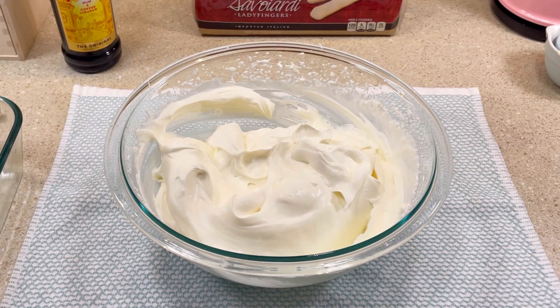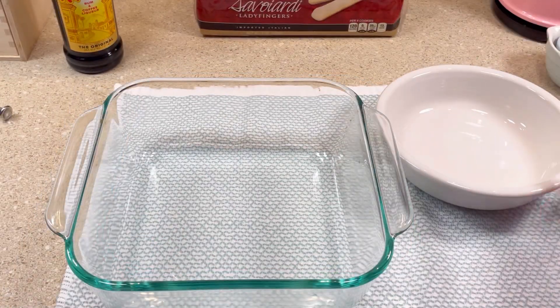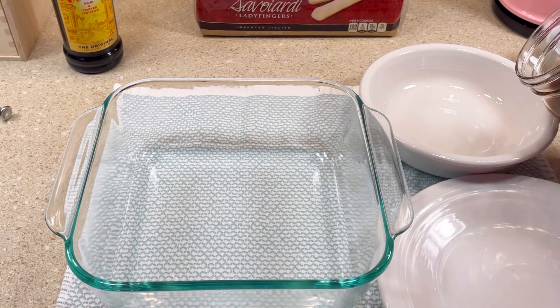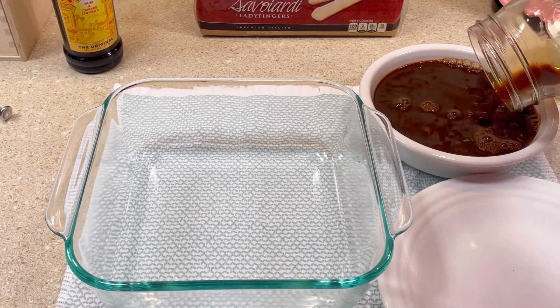Then I set it aside and grabbed my eight by eight inch square glass baking dish. I poured about a cup and a half of cold espresso coffee into a shallow dish.